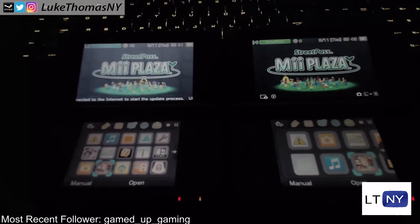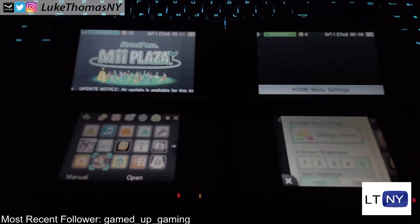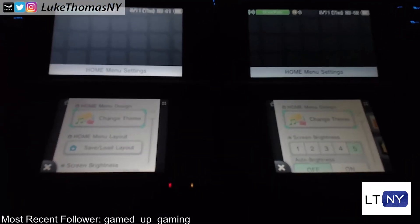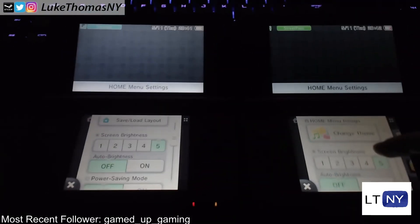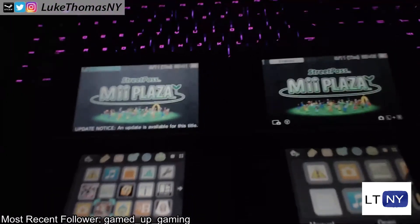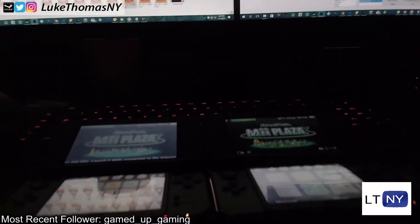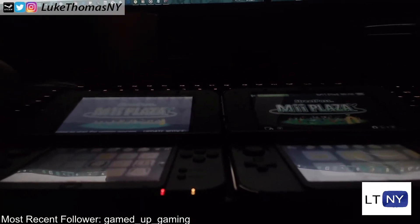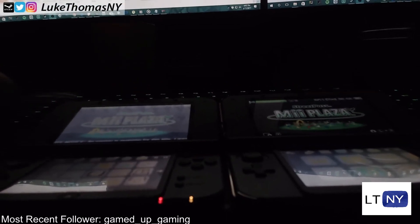Now, both of these 3DS XLs are new 3DS XL models. The one on the right is the Majora's Mask Edition I just unboxed; the one on the left is just a standard off-the-shelf black one. These are both set to a screen brightness of 5 with auto brightness off. We should have similar looking results on both displays if they were the same type, but because one is a higher quality display than the other, you're going to see that from different viewing angles the one on the right has a noticeably easier to read display and noticeably more accurate colors.